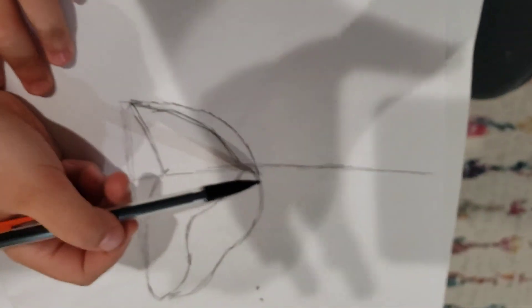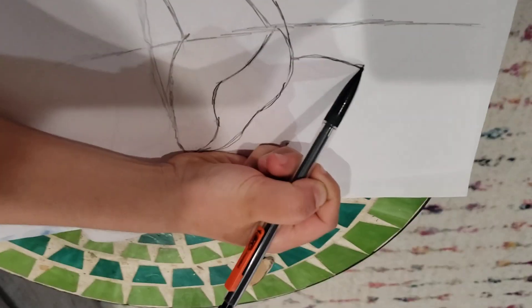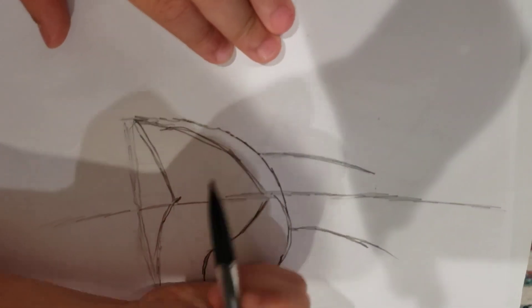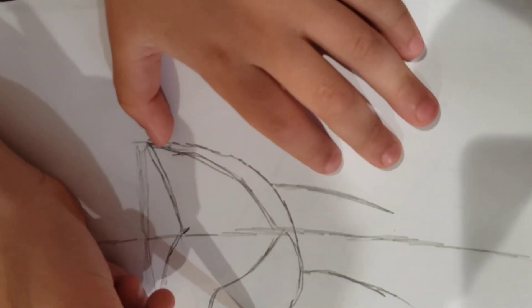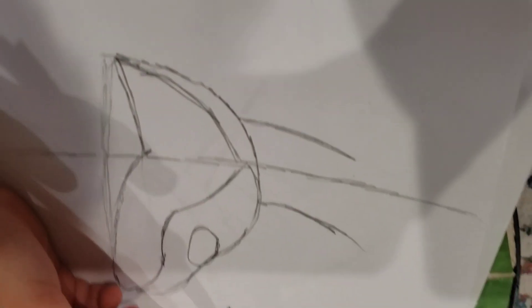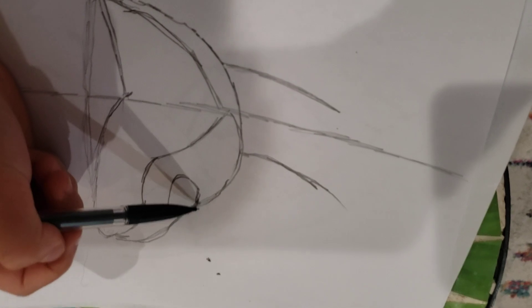And then we are going to start over here. A line here for starting the body. Like that, and then another line for the belly. And then do like a circle over here for the eye, like this. And then do this one over here.